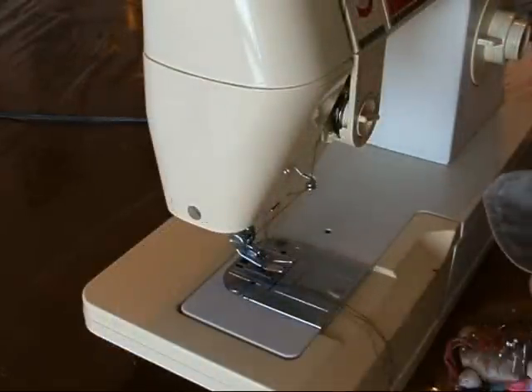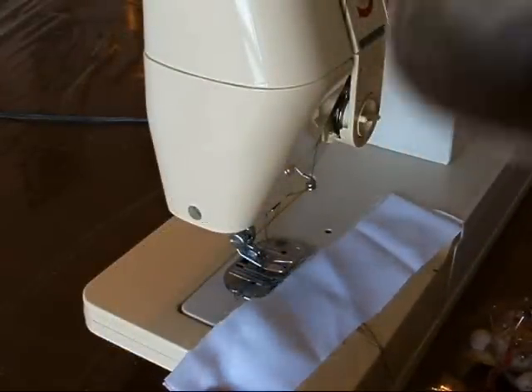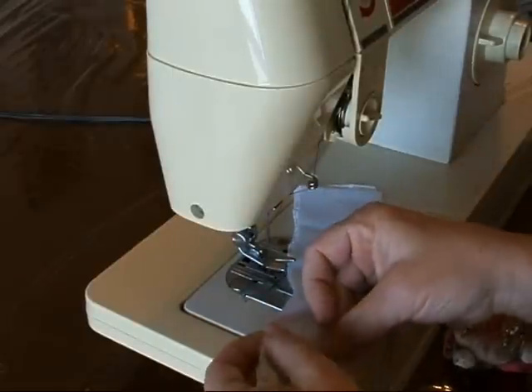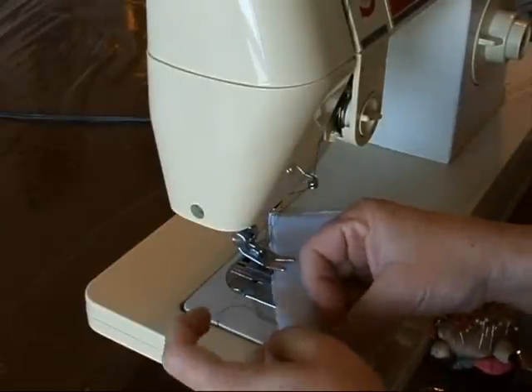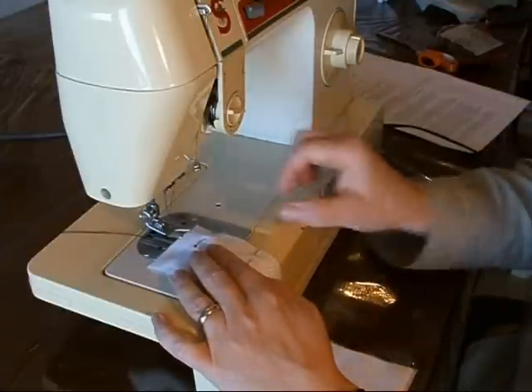If you're sewing a seam together, pin along where you want to sew. Usually a plain seam is used — that is, a line of stitching a certain distance from the raw edge.